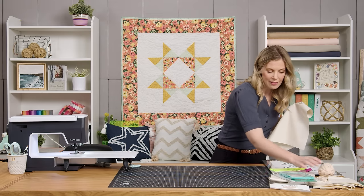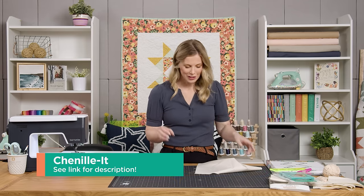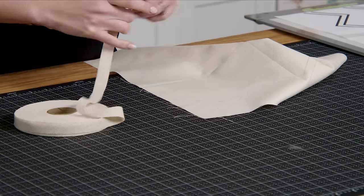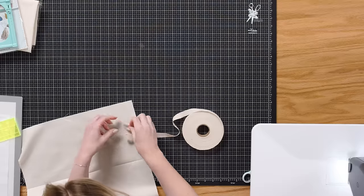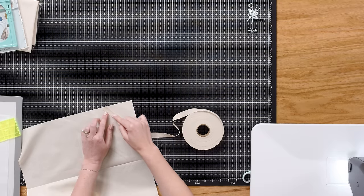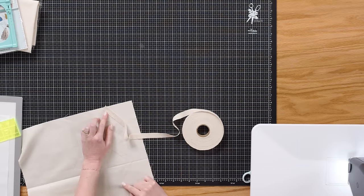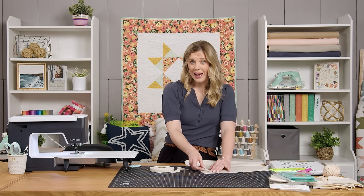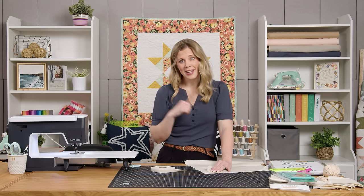I absolutely love this product because it gives so much texture with very little effort. If you're not familiar with it, this is a woven bias roll of fabric that we can just lay on top of our marking. I like to just kind of center it up, and then we're going to straight stitch right down the middle of that and work our way all the way down. They actually recommend that you cut little segments because it's bias, but I have found that I can pivot it and it goes a lot faster.